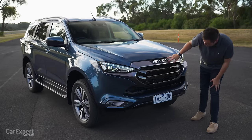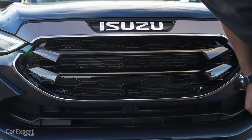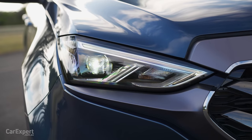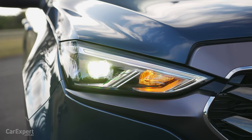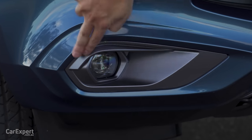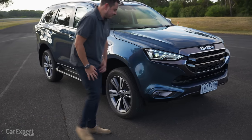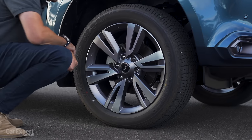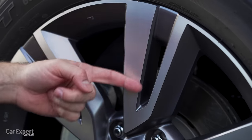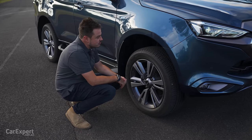There's the Isuzu logo and cooling for the engine with open gaps and parking sensors down the front. In terms of headlights, full LED headlights with LED daytime running lights. There's also an LED fog light down the bottom, and those surrounds around the fog light have changed too. Around the side, you've got a new set of 20-inch alloy wheels — the design has changed.